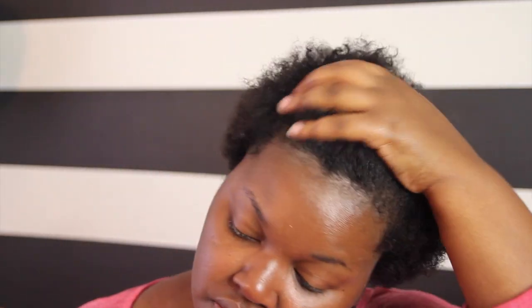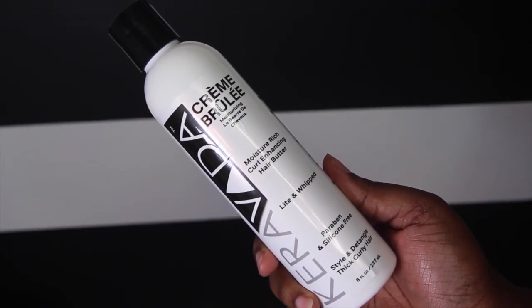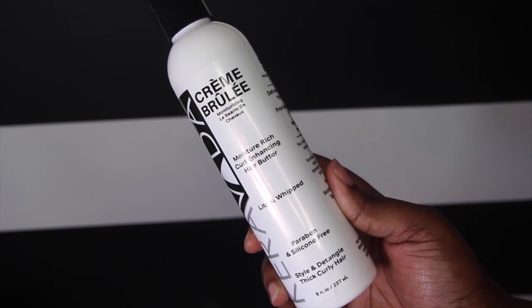Now I'm just going to spray a little bit of water to my hair before I add my styler. The only styler I'm using is Keraveda's Creme Brulee, which is a light, moisture-rich, curl-enhancing hair butter.